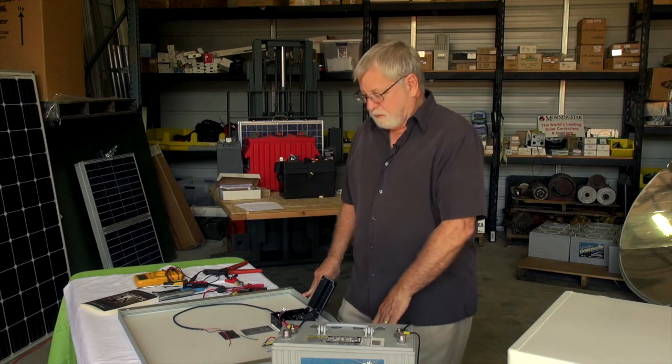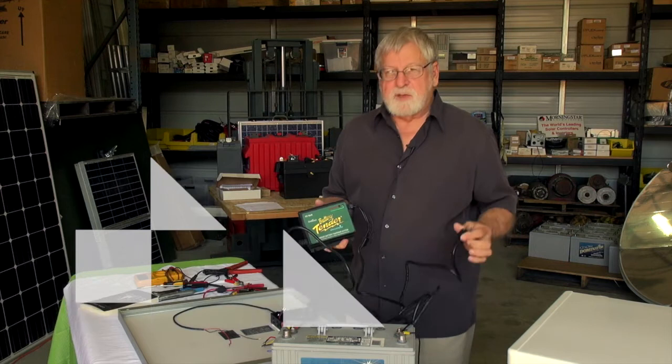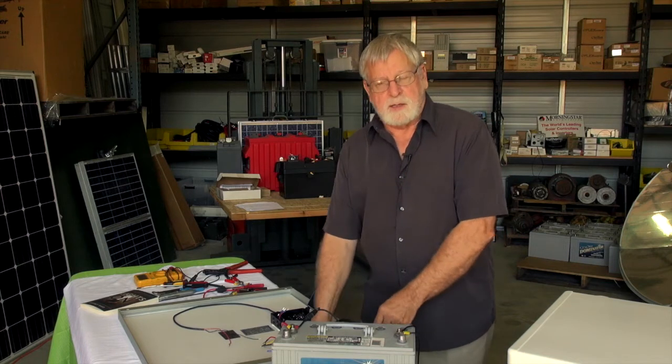In part one I showed you how to connect a DC refrigerator or freezer to a battery, and we were using a trickle charger to keep the battery charged off the grid. Now in part two we're going to see how to keep the battery charged using a solar module.